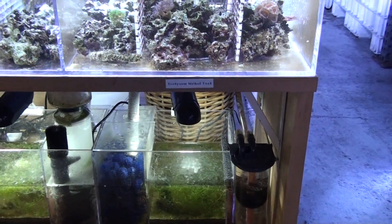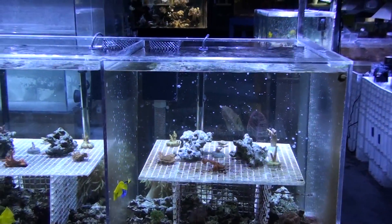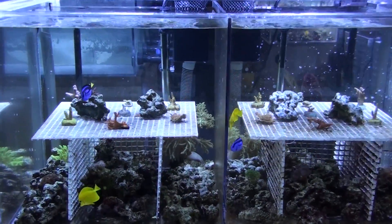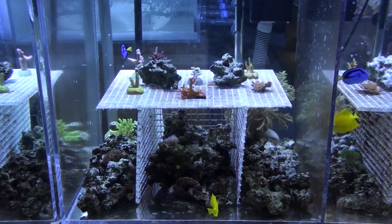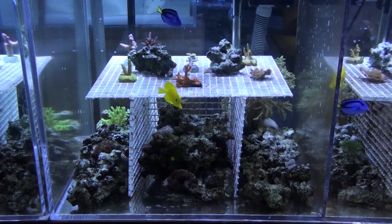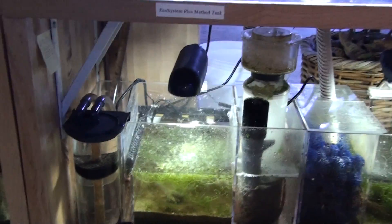We do not add any chemical additive or calcium into any of these tanks — just about a 10% weekly water change. Before we do that, we scrape off the algae from the egg crate and clean the glass. This tank here is certainly a lot cleaner, and the color of the coral is a lot more vibrant. This is what I call the EcoSysm Plus, or the modified palletor system.